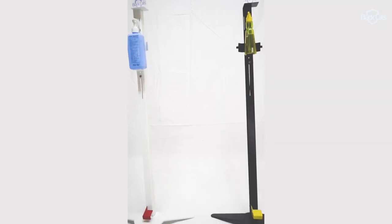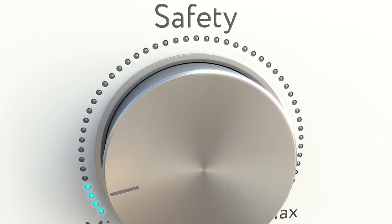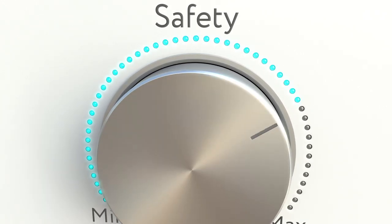Available in two variants: midnight black and arctic white. Together, let's bring safety to maximum.